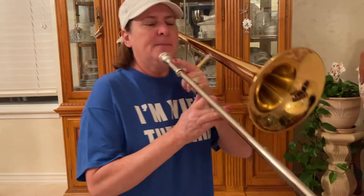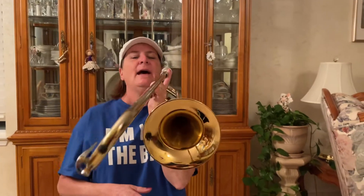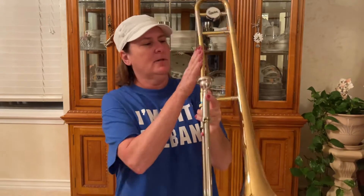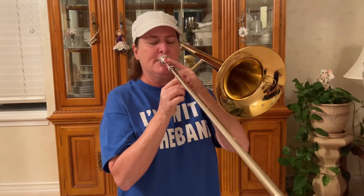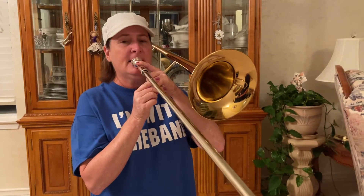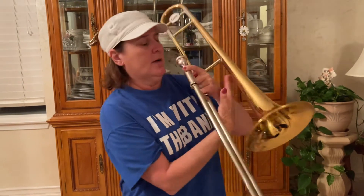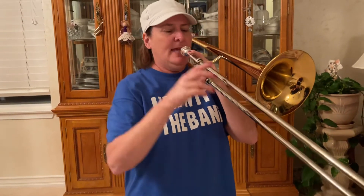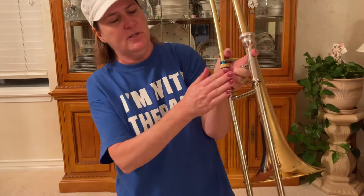I put my instrument up to me — we don't want it pointed the wrong way. That doesn't make any sense — that hurts, I can't reach it. We want to put your mouthpiece up where your neck is in that little groove right there and bring it up to you. Again, it's going to hurt your hand for a while — not going to lie. You're going to have to get strong muscles right there in your wrist and in your forearm. This hand — my pinky is there as backup. If I know that slide lock's on, I can go ahead and wrap it around that part of the trombone.